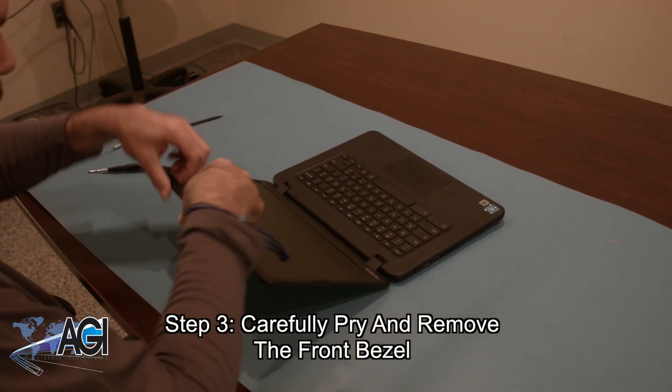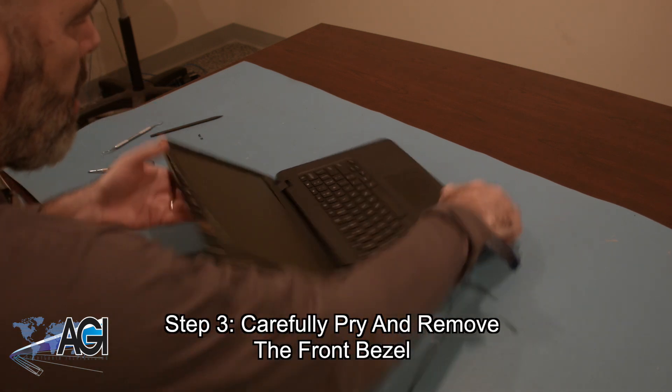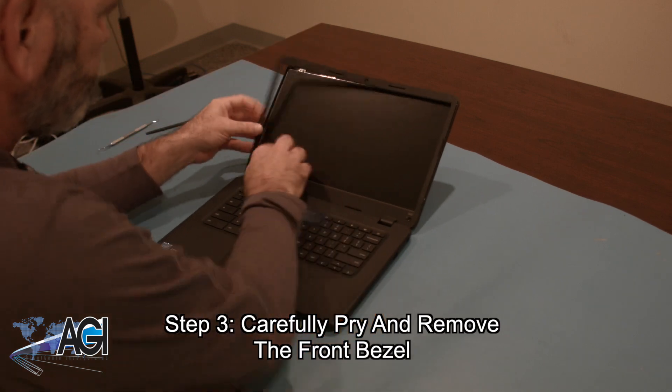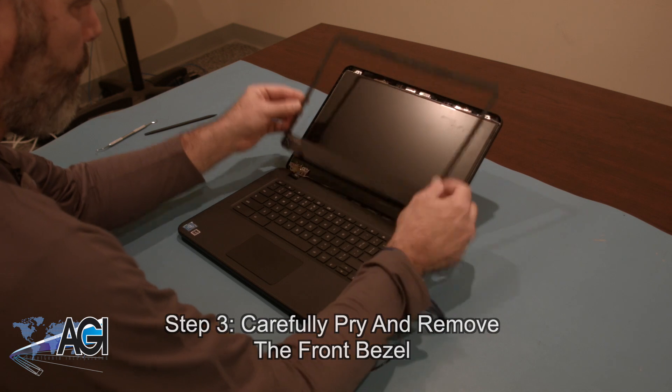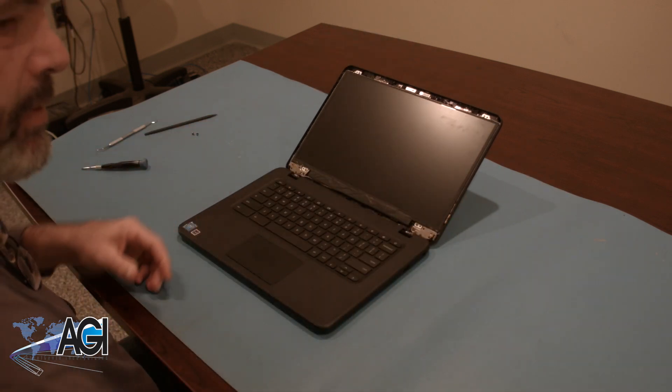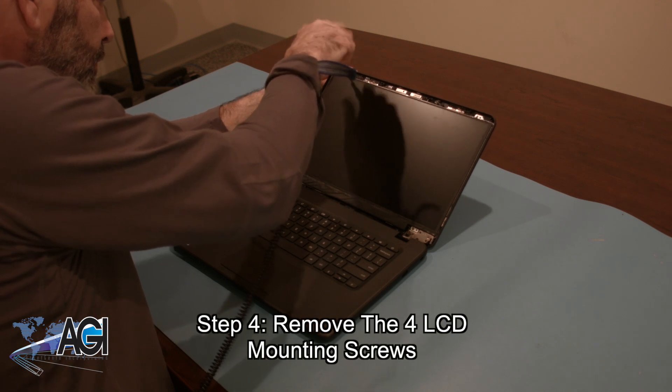Now you will carefully pry and remove the front bezel. Next, you will remove the four LCD mounting screws.